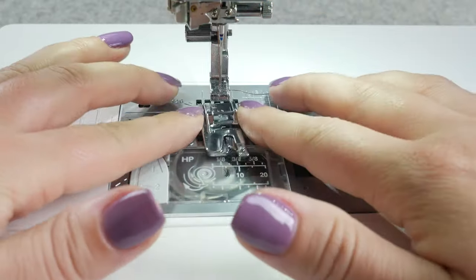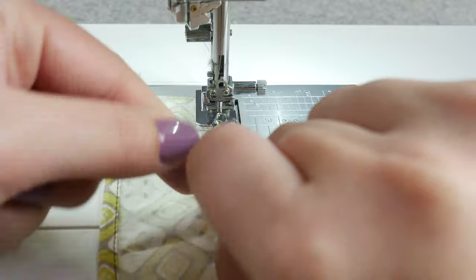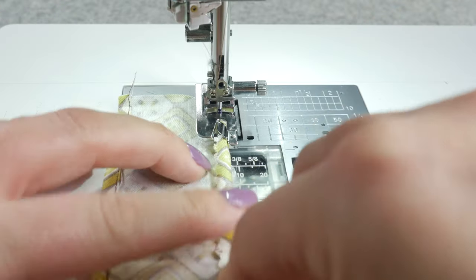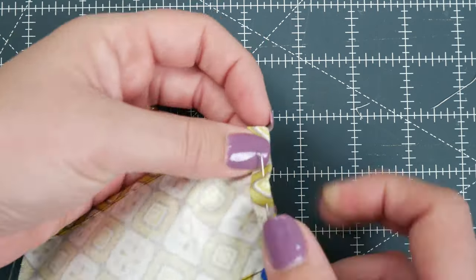Now let's swap it out for the eighth inch hemmer foot. Because the funnel is smaller, it can take a little more time to get the fabric in the funnel, but the concept is the same. The eighth inch does take a little more practice. To have nice neat corners, finish all the way to the end and then prepare the next side as you did with the first. Repeat as needed.